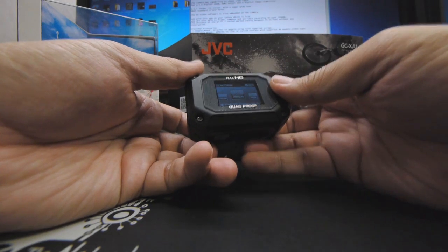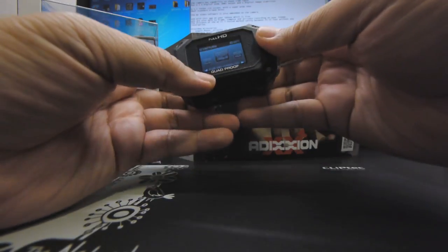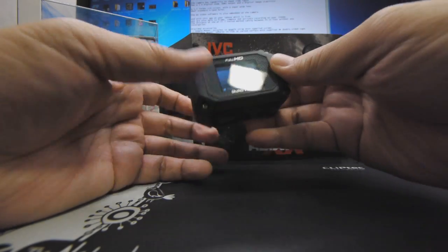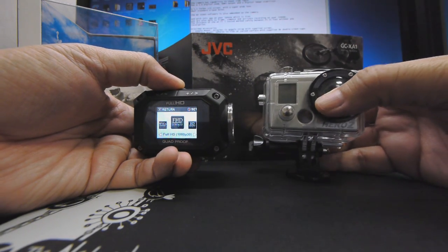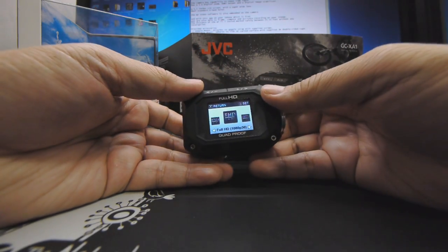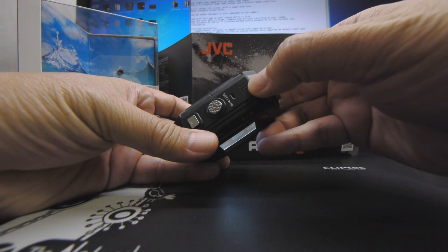The camera is also dustproof as well as freeze-proof, hence its quad-proof label, as you can see over here. JVC claims the absence of a housing, which you require for the GoPro, means better sound quality — clearer audio without the enclosure muffling the built-in microphone.